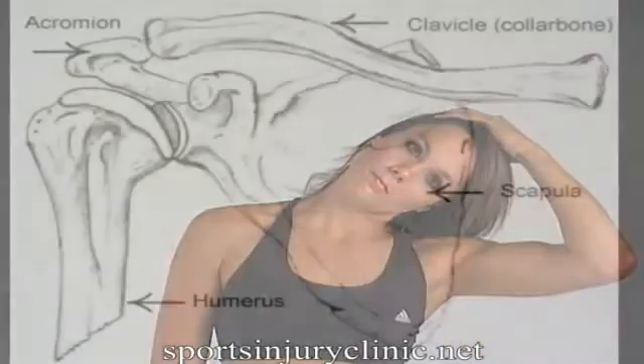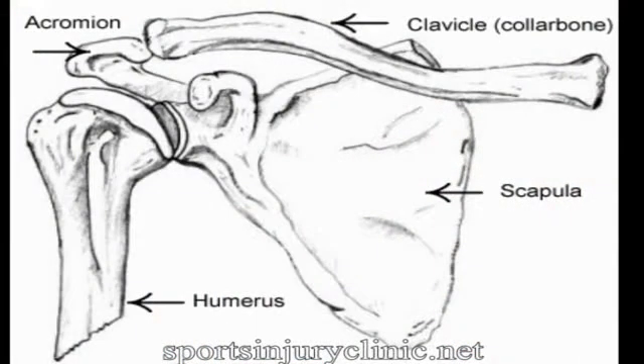It's often injured as a result of falling onto a shoulder or onto an outstretched arm, causing damage to the ligaments holding the joint together.